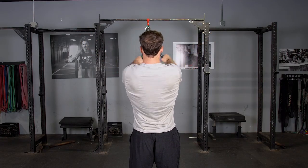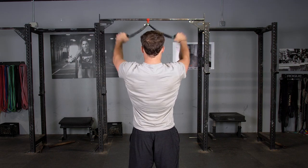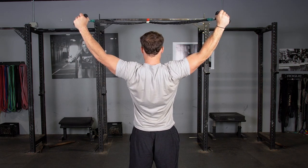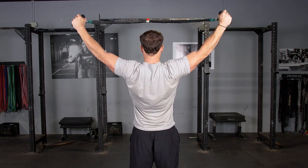Flex your shoulder blades back and together as you bring your hands out wide into a Y position. Squeeze for a second and return to the starting position.